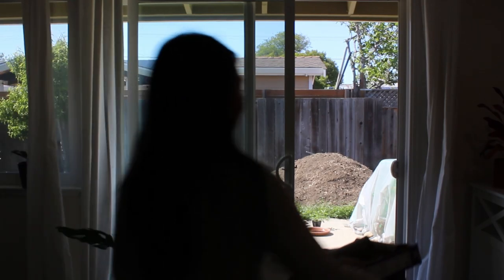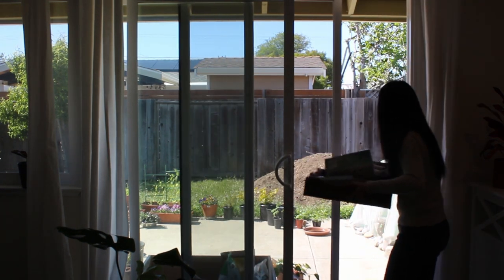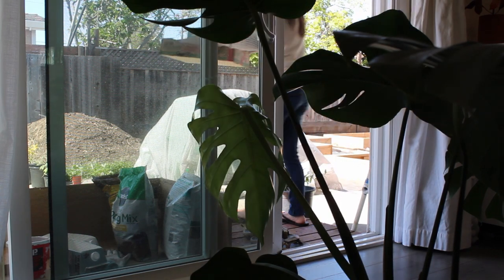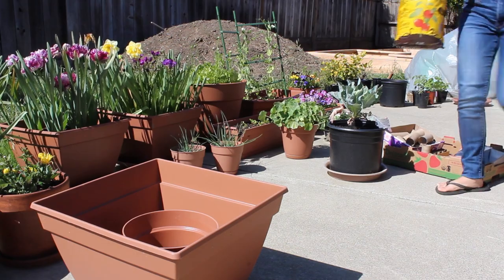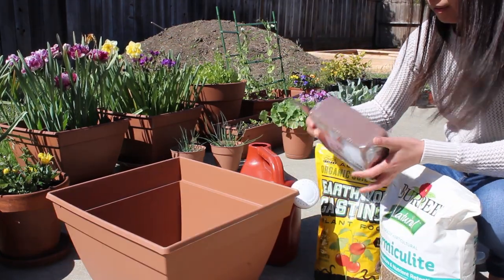There are many different methods for starting seedlings — by using a seed starting mix from the store, mixing your own, or using any medium that you have on hand. A seed starting mix is used to maximize seed germination rate and to encourage new root growth.